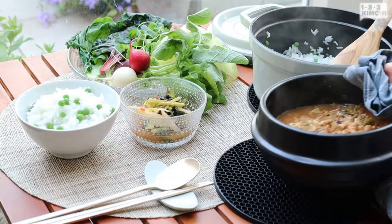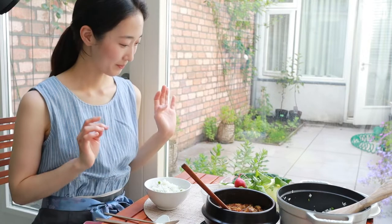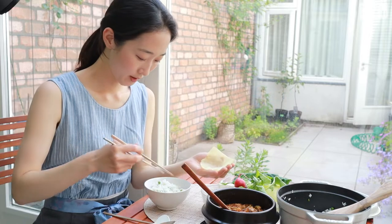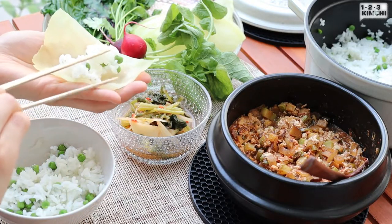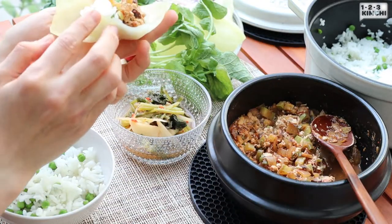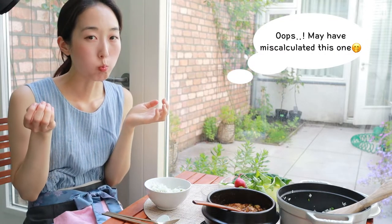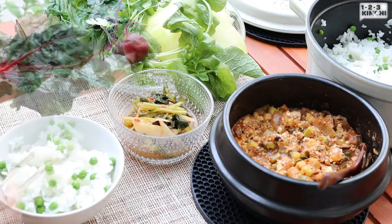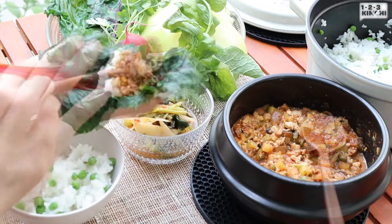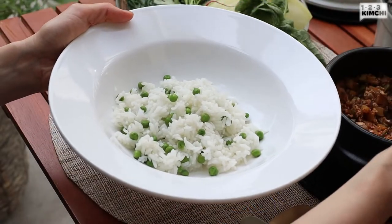Serve gangdenjang with blanched veggies and rice. I'll show you how to eat it too. Place some leaf in your hand, put some rice, and some gangdenjang. Wrap it and eat it. You can also assemble your ssam with a Swiss chard leaf. There is so much going on — it's packed with flavors and different textures. It's one of the dishes that makes me realize how delicious veggies are. Or you can simply serve it with rice and some veggies to make bibimbap.